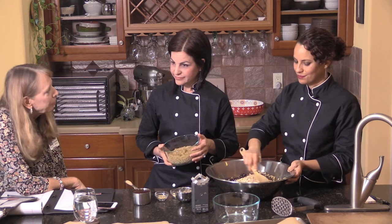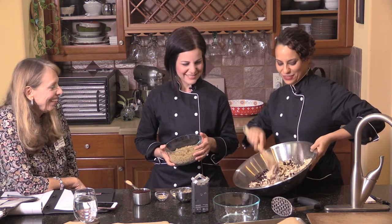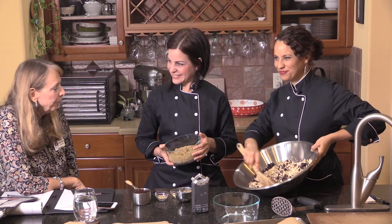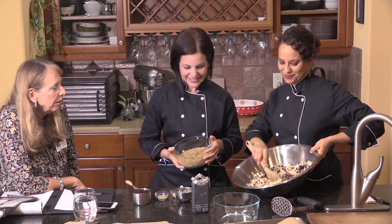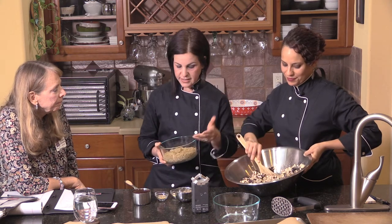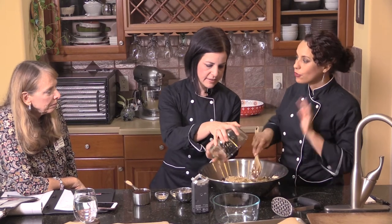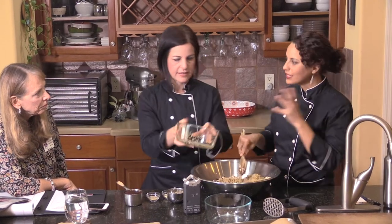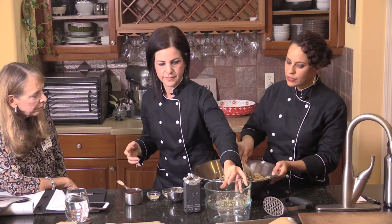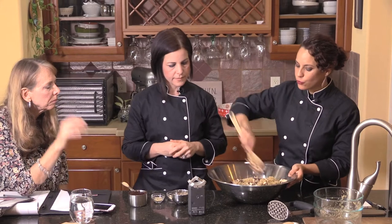Quinoa is something a lot of people aren't familiar with, but it's pretty cool. You can put it on salads and lots of other things. You can make a big batch and add it to burgers, salads, even soups. We're adding quinoa here along with the raw rolled oats. The oats are going to help bind the veggie burger, and the cooked quinoa gives a little more body and nutrition.